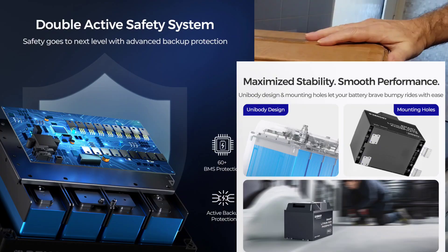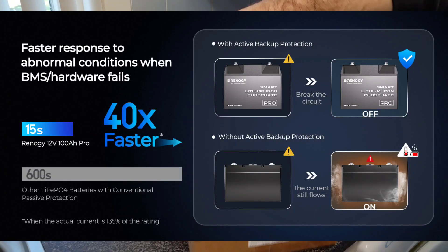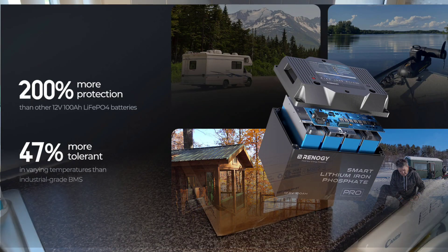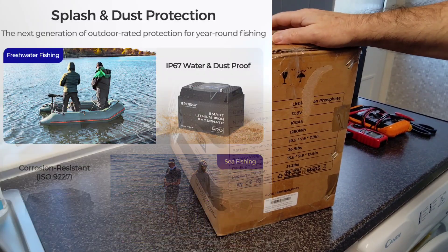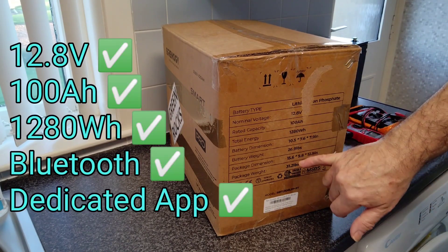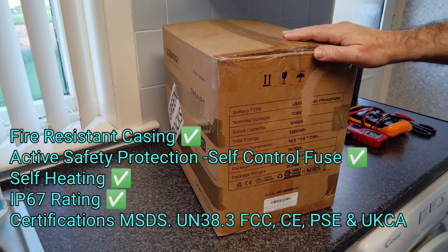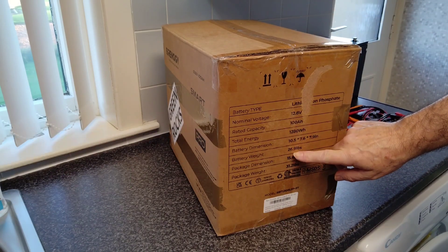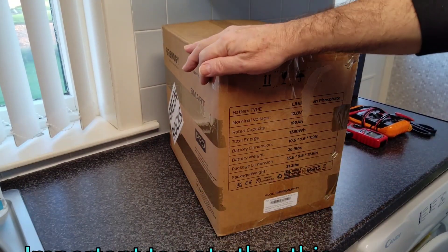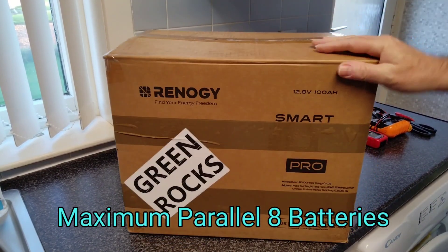simply because of all the built-in safety features this battery is boasting. It's a 100 amp hour battery, although they under-promise and over-deliver because it's actually got about 105 amp hours supposedly. It's a 12.8V 100Ah battery. The dimensions are 10.5 by 7.6 by 7.9 inches, it weighs 26.91 pounds, and the whole package itself is 31.21 pounds. Without further ado, I'll tear this open and see what's in the box.